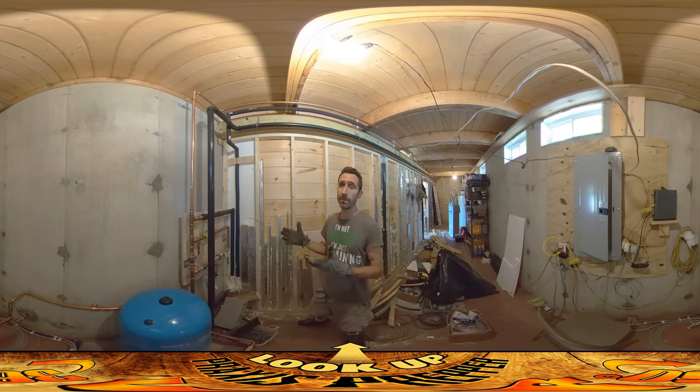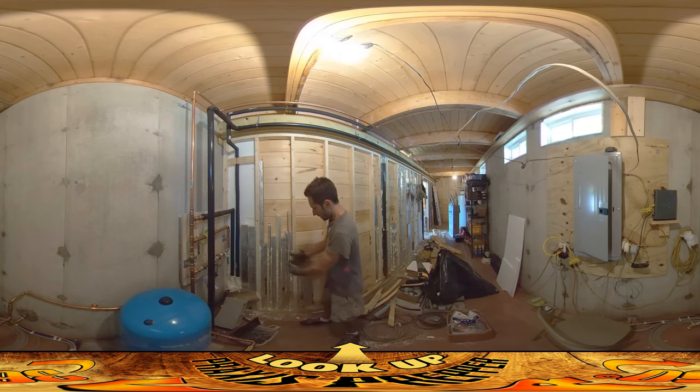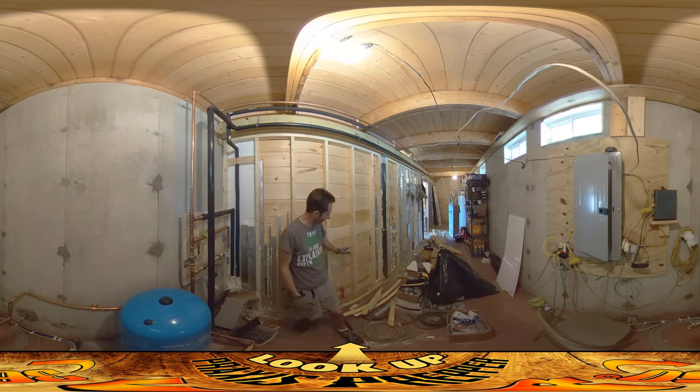Hey everybody, this is Praxis and I'm back in the utility room doing foam again for another day. You can see I've been working over here. I got pretty far over in that direction. We can only go up to about here because we have to leave this area clear for doing electrical wiring. So I'm pretty much done in this area.